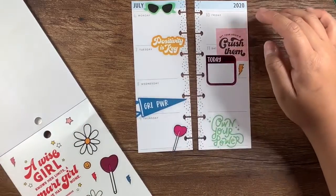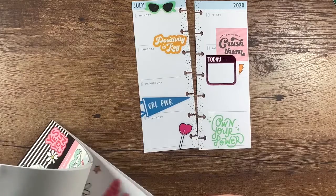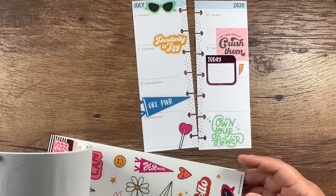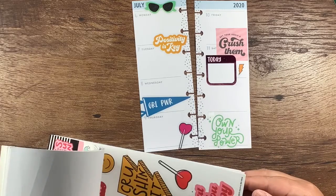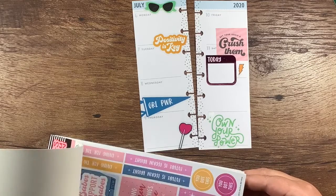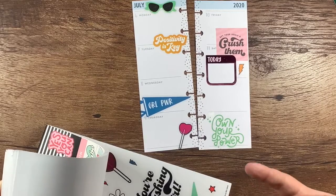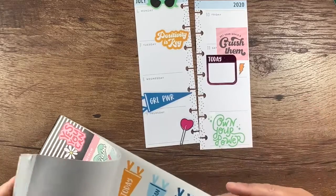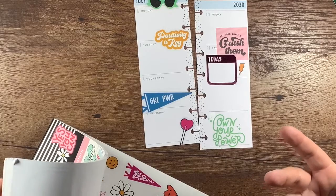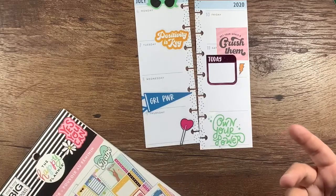I'm debating if I need something else up here. No sunglasses — maybe one more thing, maybe. It has to be small and it does not have to be clear. These things are so stinking cute. I laugh at myself when I go through my videos because I say 'stinking' — I'm trying to be kind with my words because I curse.